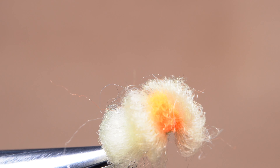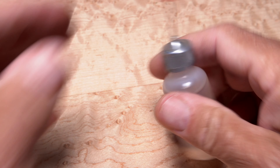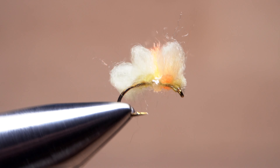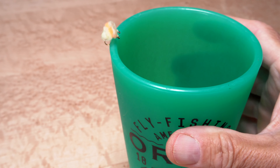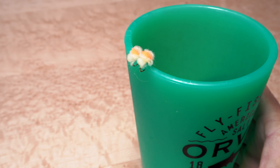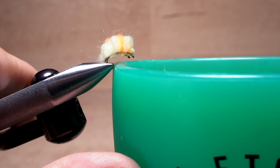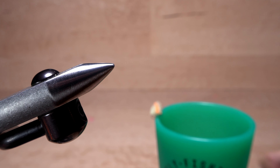The resultant egg should look something about like this. Get hold of your favorite head cement — here Sally Hansen Hard as Nails — and apply a liberal coat to the exposed thread wraps on the underside of the fly. Since styrofoam cups have become a no-no in many states, I instead use a silicone tumbler to secure the fly while it dries. Using the rim of the cup ensures the adhesive won't stick to anything else.